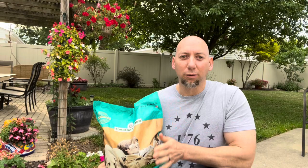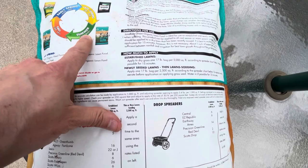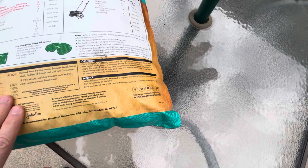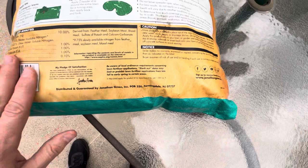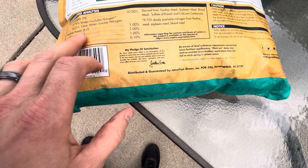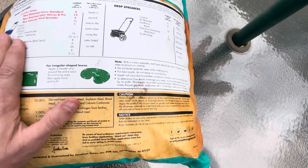Okay, so this is what we're going with. Here's the back of the bag — it shows a diagram indicating summer, July and August, as the time to apply the organic lawn food. Unlike Milorganite, which is derived from biosolids, this is derived from feather meal, soybean meal, blood meal, sulfate of potash, and calcium carbonate. It's got 10% nitrogen, 1% soluble potash, 1% calcium, 1% sulfur, and 0.1% iron.